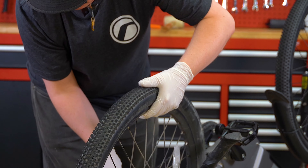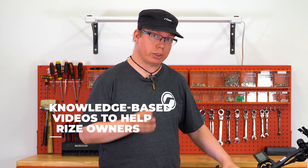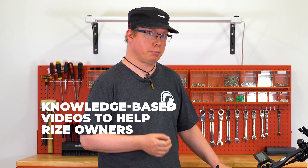Hello, my name is Craig and I'm with Rise Bikes. Today I'm going to show you how to both remove and replace the rear tire on your electric bike. I'll be showing you this procedure on our new 2021 Rise model Rise bike.